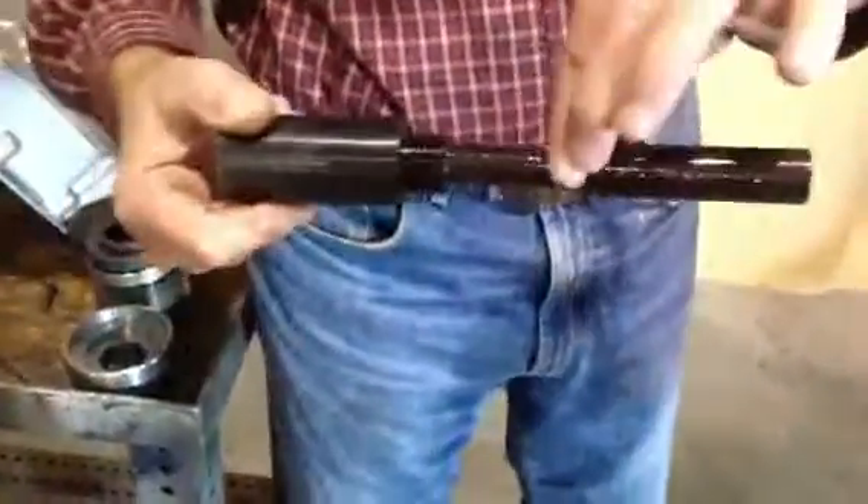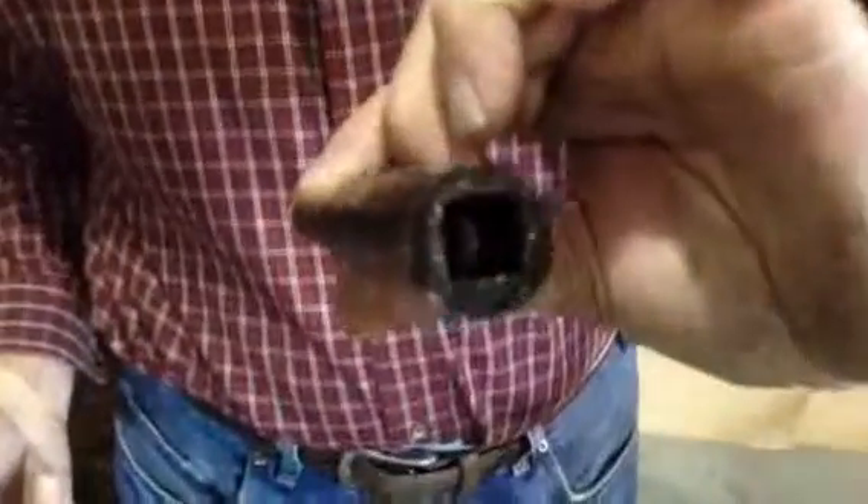Then you can pull out the spindle. There's a spring in the back — you have to remove that spring.